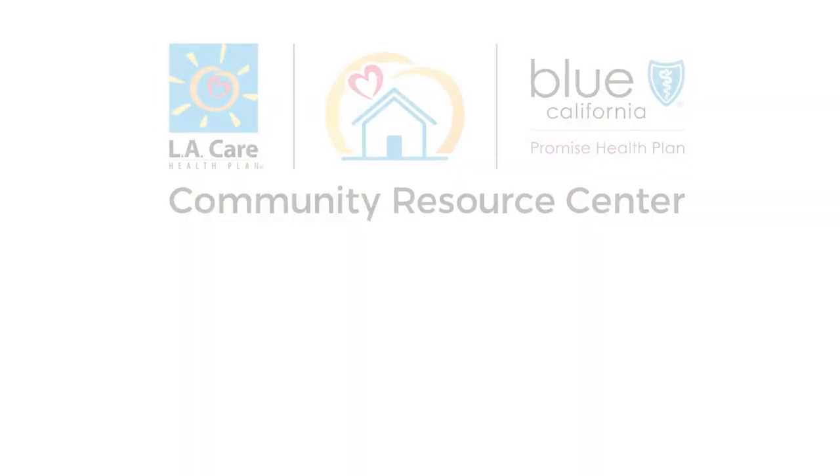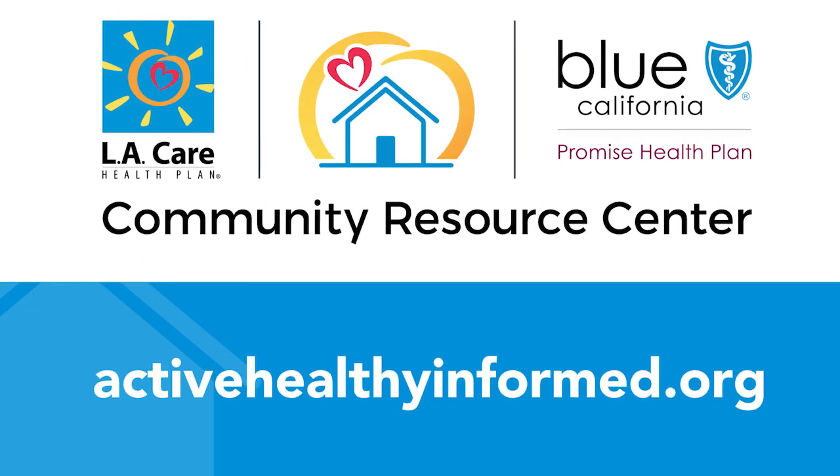Thank you very much. Thank you so much for joining us. We look forward to seeing you again next week and at one of our resource centers as soon as we can. Until then, stay active, healthy, and informed.